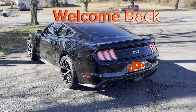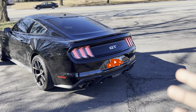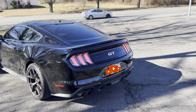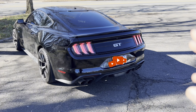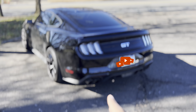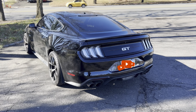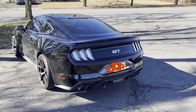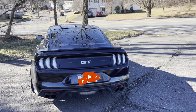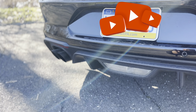Welcome back ladies and gentlemen. Today we are going over a topic that I got asked about last week by a subscriber. They asked: is there really a difference between the stock active exhaust in quiet mode and in track mode? Today that's exactly what we're going to explore. We're going to see the difference — we're not going to get into normal mode or anything like that, we're going to focus on what the difference is between track and quiet mode.